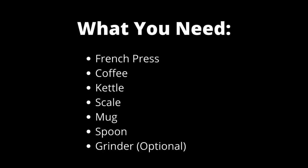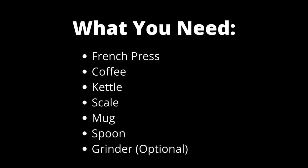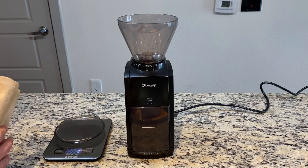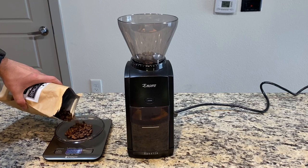Hey guys, this is Paul from Mad Dogs and today we're going to be going over what you need and a how-to of how to do French press coffee brewing. You can see on the screen a few things that you'll need and I'll show you how to use them in this video.